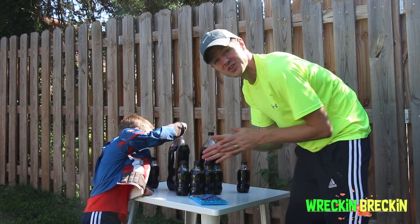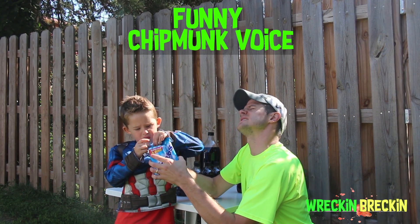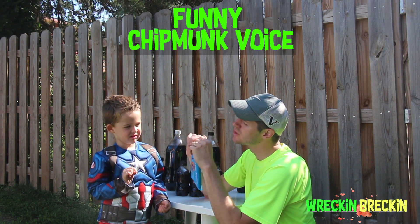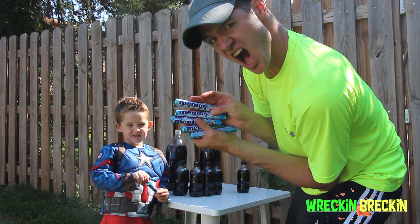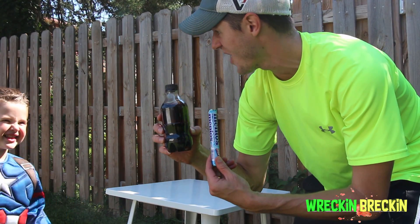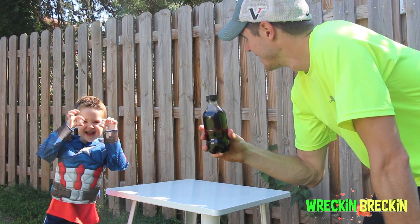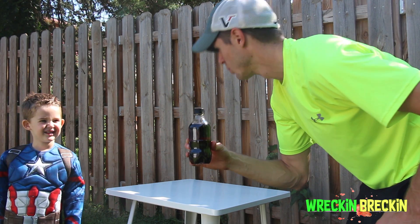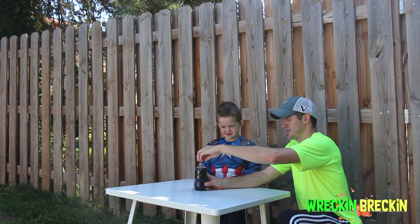So what we're going to do for this first experiment — let's open these up Reckon Breckon! Check it out! Mentos! Let's show them the Mentos and Coke! We are going to put the Mentos in and then it's going to splash! So we have two Mentos, one Coke Zero bottle and we're going to do this experiment. Are you ready? Okay, let's see what happens.